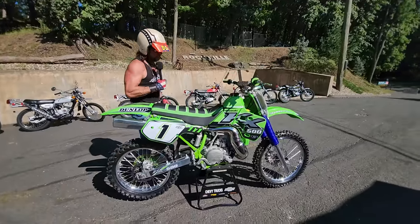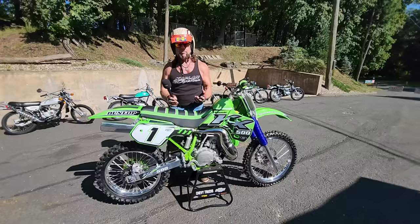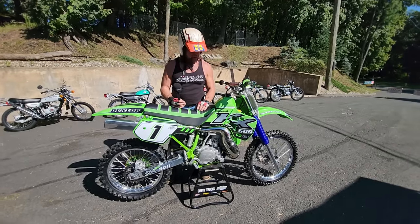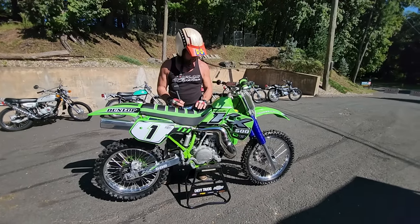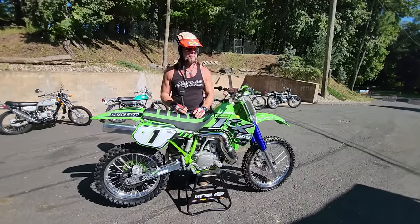If you're going to do a 500 over, find a one-owner original like this with a mint frame, mint engine cases, and do it right. It might take a year, it might cost you a stack of cash, but you'll have one of the finest 500s. Wiz, this is on the podium of the KXs we've had roll out of our shop, isn't it? Sure — we've got another one coming up, a '99.